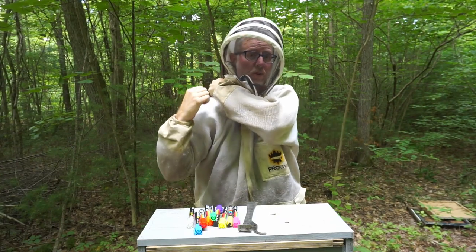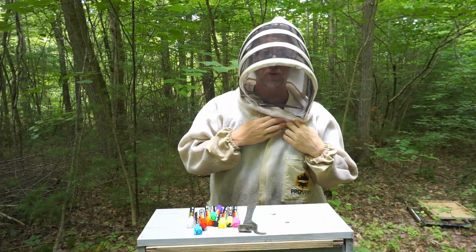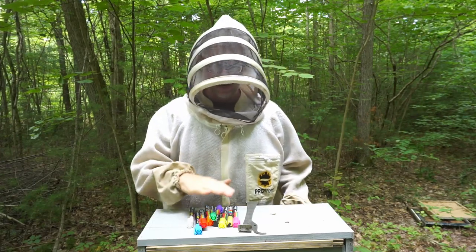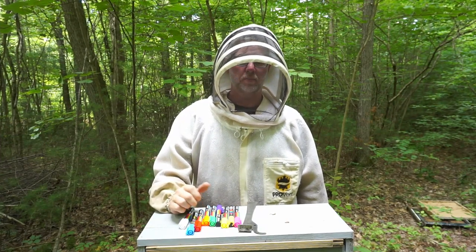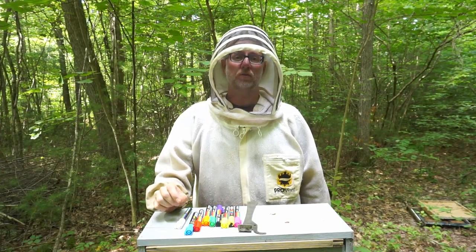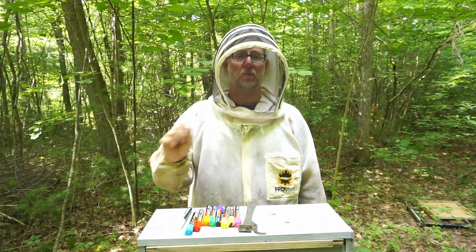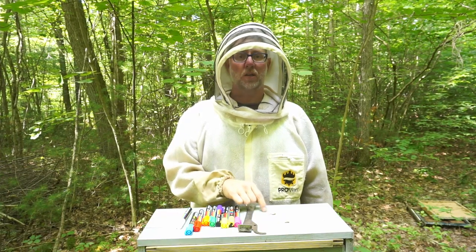I'm doing this for a program I'm involved in through Penn State. It's called the EPIC program — the Education and Production and Insemination of Queens. One of the things we're doing for the project is measuring drone drift. What I'm gonna do is in two different colonies, mark 50 drones in each colony, using two different colors so we can track which drones came from which colony.